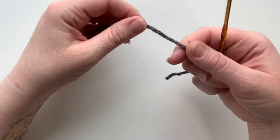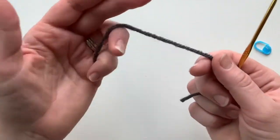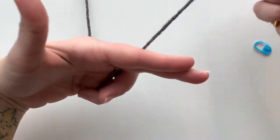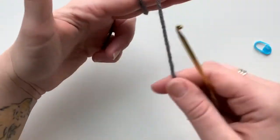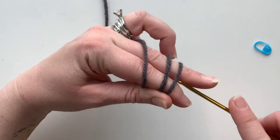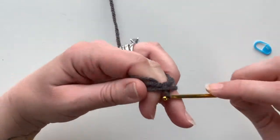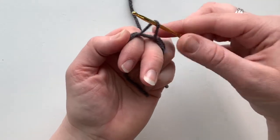We're gonna do six single crochets in a magic ring. Form your hand like a backwards L. Wrap the yarn around once, twice, and three times. Holding it with your thumb, go underneath the last two loops, up over that first loop, and pull through so that you get that A shape.